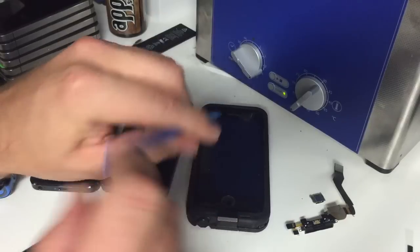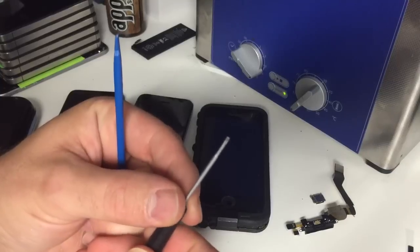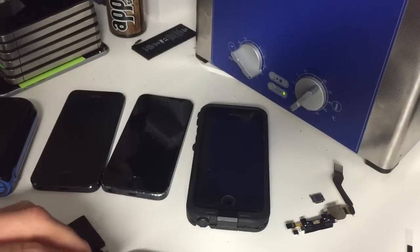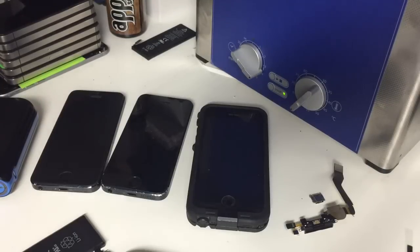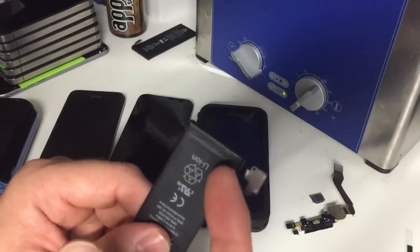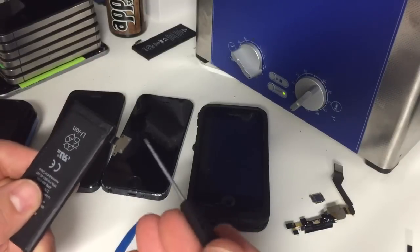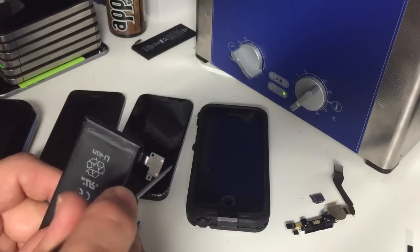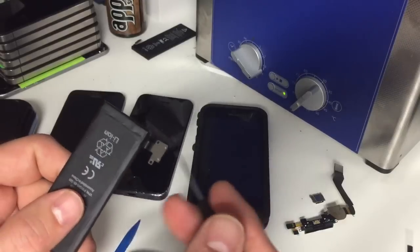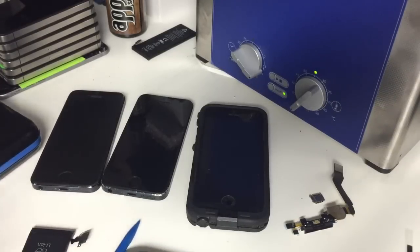Believe it or not, sometimes that's as simple as somebody taking a small flat blade screwdriver to remove the battery connector and ending up prying off a little tiny resistor or capacitor next to the battery connection. So when taking the battery connector off, I find it's sometimes easier to use your fingernail - a flat-end nylon spudger is also helpful. If you do use a screwdriver, just make sure you're not going down and then prying up; try to get under the lip a little bit and then pry it up. If you go down and then pry up, you're going to scrape a component off the board more than likely.